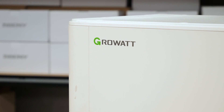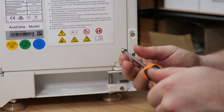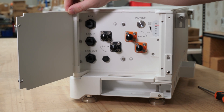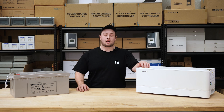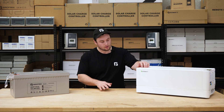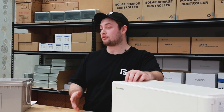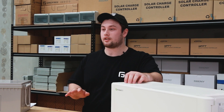We recommend these for larger systems or systems you're going to be living on full time. The cells inside the lithium unit are lithium iron phosphate — they're cobalt free and one of the safest lithium technologies out there. It's all protected by a BMS, or battery management system. Our lithium batteries are specifically designed to interface with our GrowWatt hybrid inverters, meaning the inverter is going to charge it correctly and ensure the banks are balanced. All of this is housed in a robust enclosure designed specifically for modularity and easy expansion.